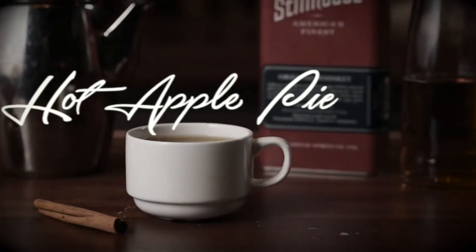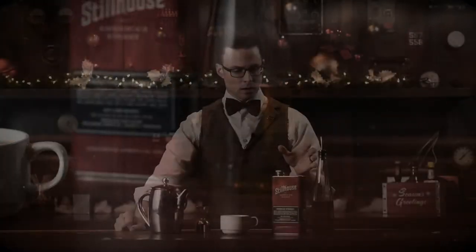Hot apple pie. When it gets cold out, there is nothing better than spiced cider or a hot toddy to warm you up. As a matter of fact, I had one last night and it was delicious. We wanted to do a very simple version here, so we're going to combine just three ingredients. This is an easy one you can do at home anytime.